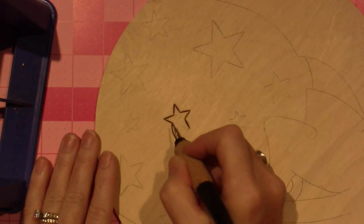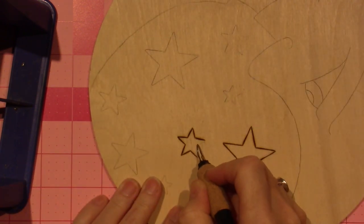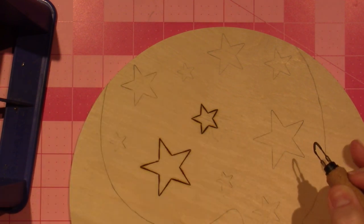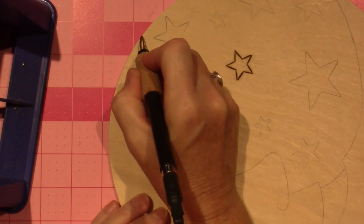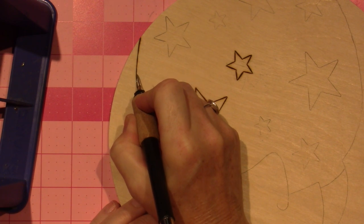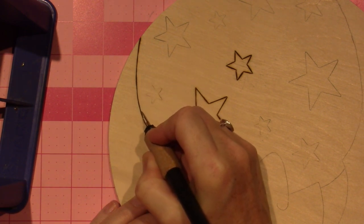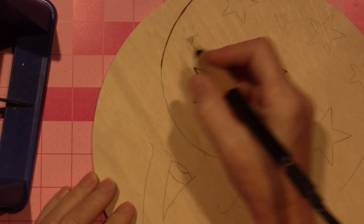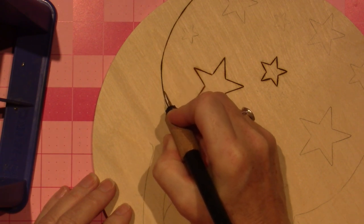I have really gotten addicted to the technique that I've been doing where I burn the outline and then paint. That is my plan for this. I have wood-burned the background of things as well, but I'm going to paint this.